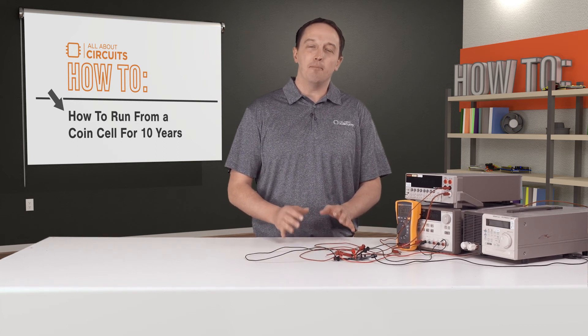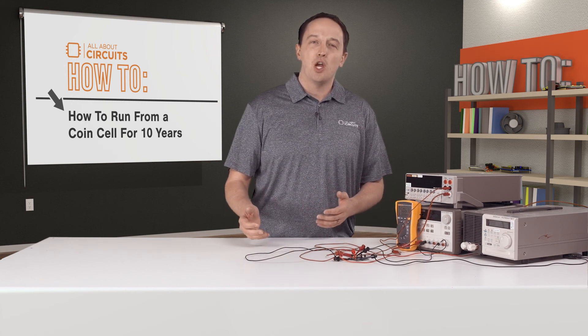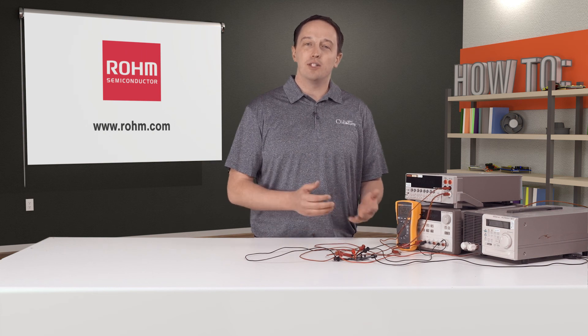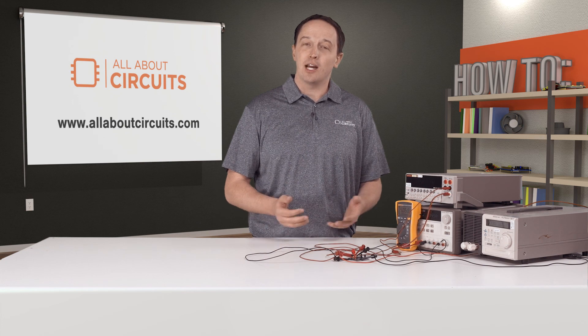ROHM's BD70522GUL provides the technology to maximize efficiency and extend battery life in IoT and other battery-powered applications, with battery life of 10-plus years possible thanks to its ultra-low quiescent current and high efficiency from below 10 microamps up to 500 milliamps. For more information, visit ROHM.com, and be sure to check out allaboutcircuits.com for the latest news and technical resources.